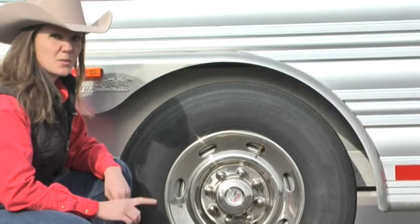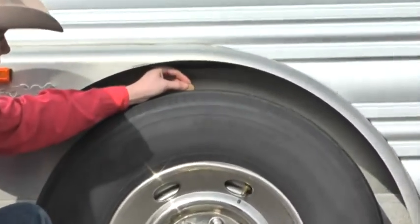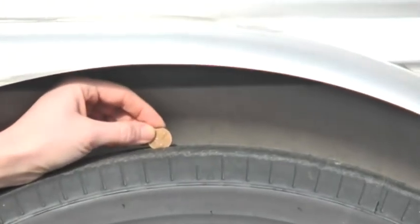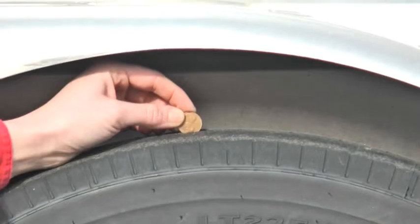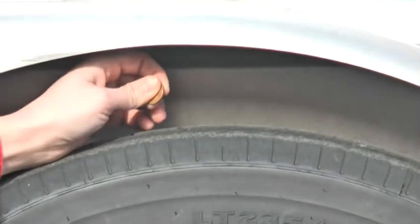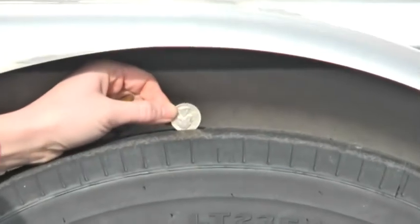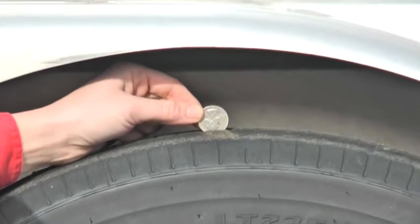If you want to check your tread depth, here's a tip most of you probably know: take a penny and insert Lincoln's head upside down into the tread. If you can't see the top of his head, you still have plenty of tread left. If you can see the top of his head, you've got about 2/32nds of tread left — that's technically still legal, but on a trailer it's recommended you have at least 4/32nds. So to check for 4/32nds, insert a quarter — if you can see the top of Washington's head, you've got 4/32nds of tread left.